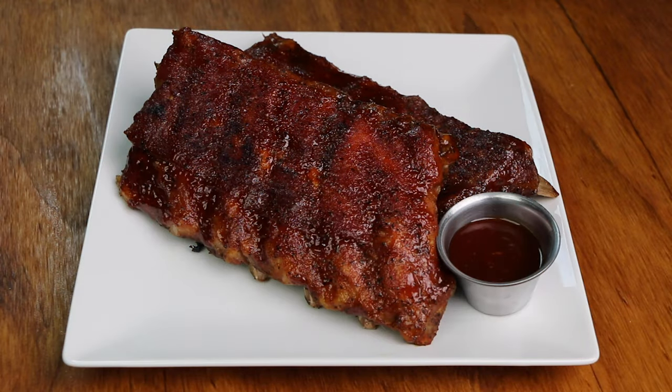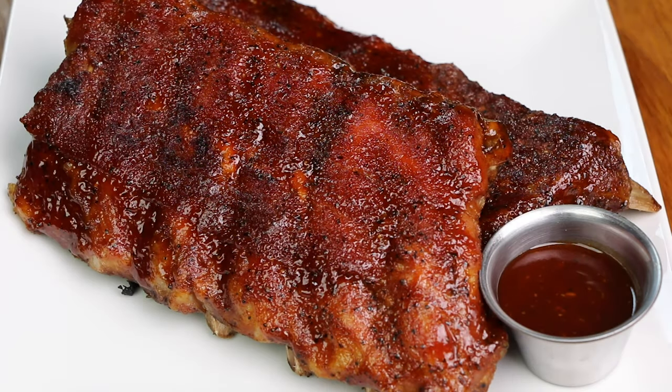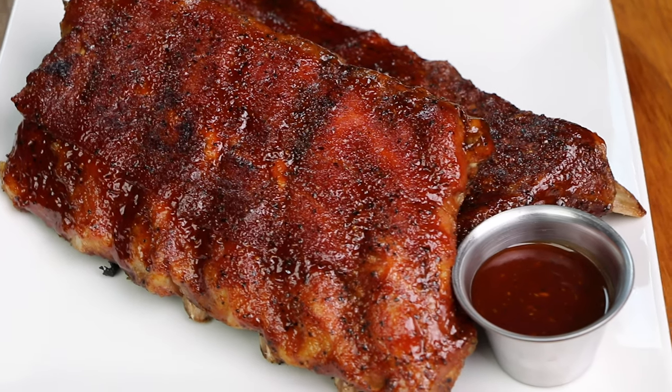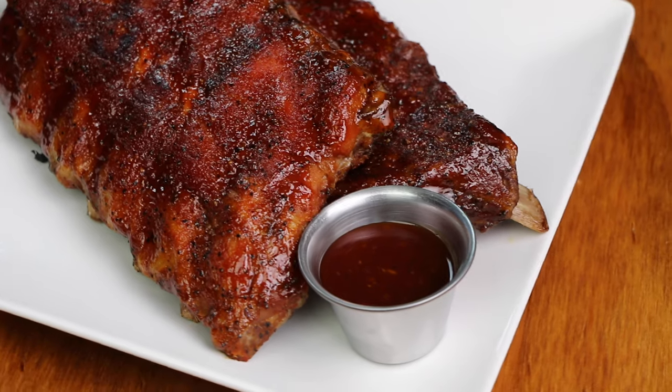Hello and welcome to my channel, where I get to share with you the foods that I love to make and my recipes!